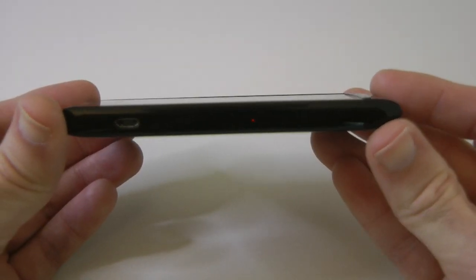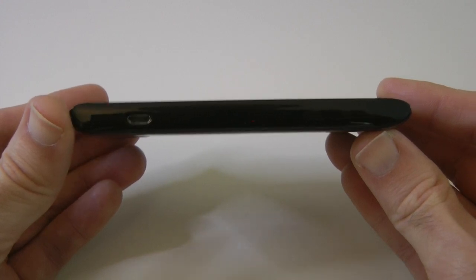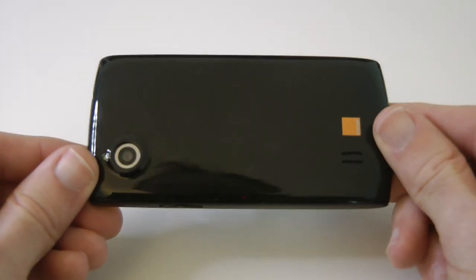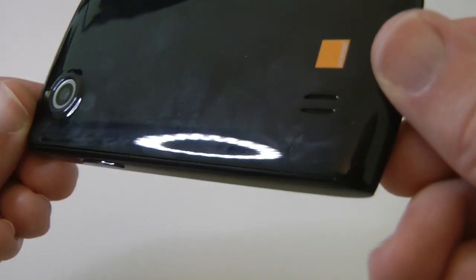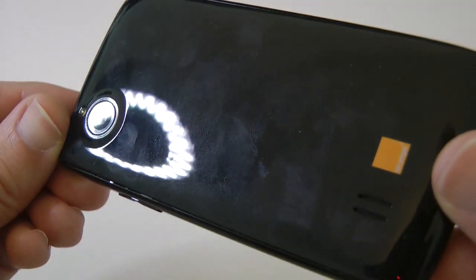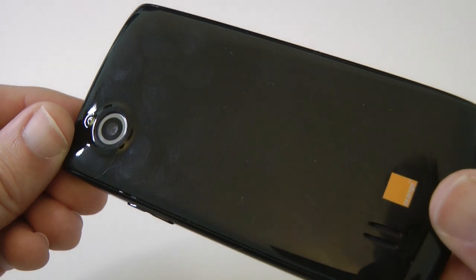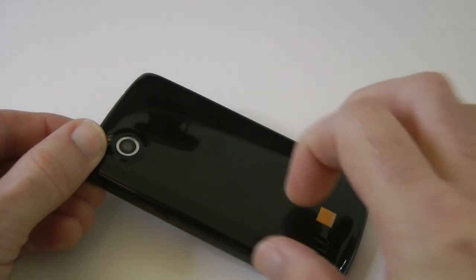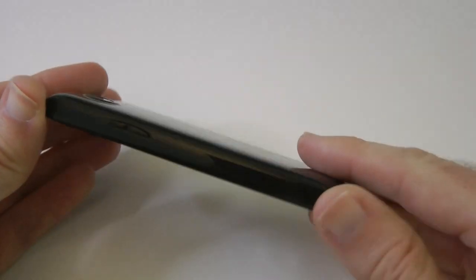Taking a quick look around the handset, we've got micro USB on the side for charging and getting content onto the handset. Around the back we've got a 5 megapixel camera, LED flash, and a little tiny speaker next to the Orange logo. You can see from the reflections that this is a glossy fingerprint magnet — very cheap plastic — but that is reflected in the £99 price.